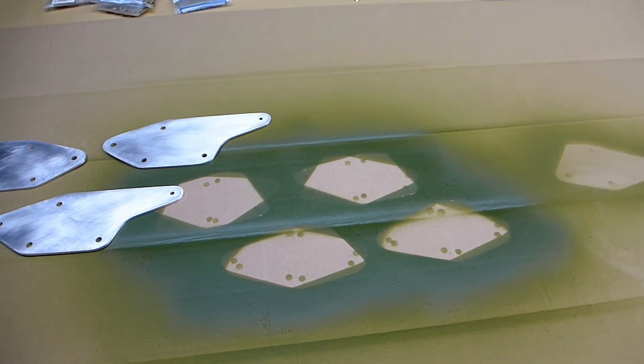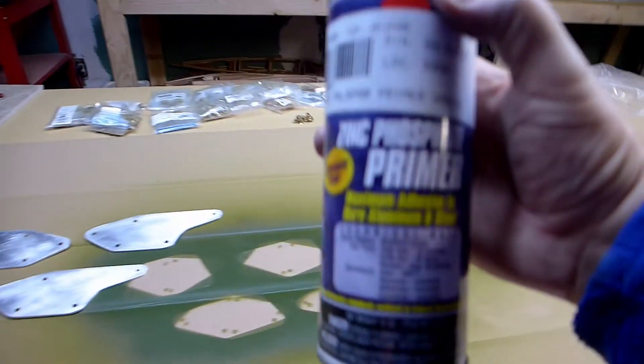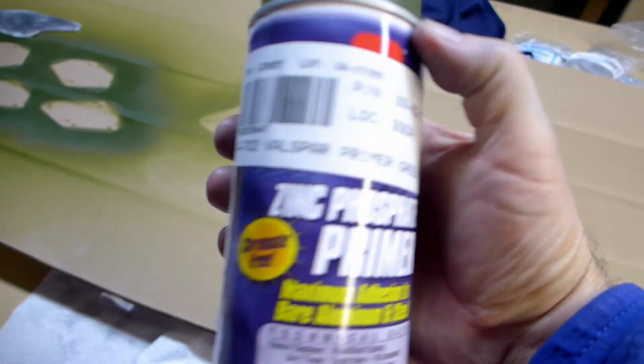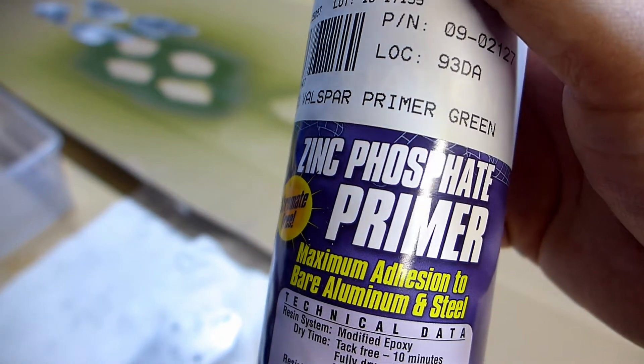You can see I painted some yesterday. You just use the zinc phosphate primer — it's in a spray can, so it's real simple, no fancy paint gun needed. This just prevents corrosion.